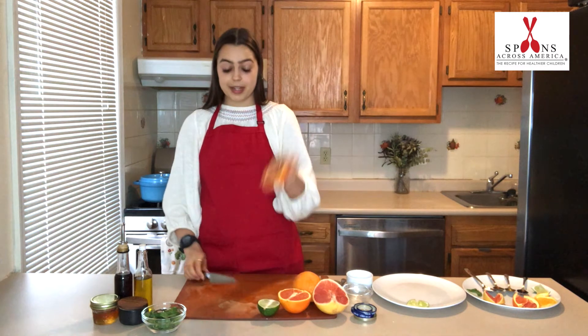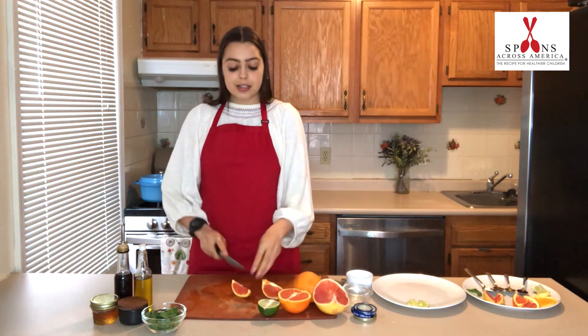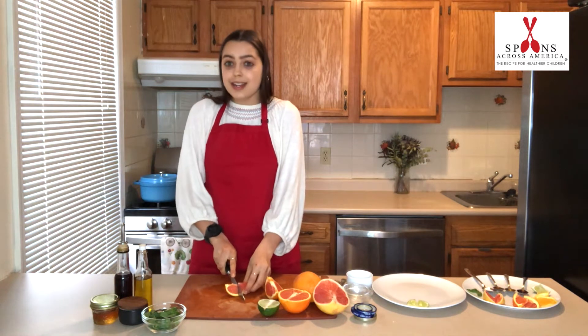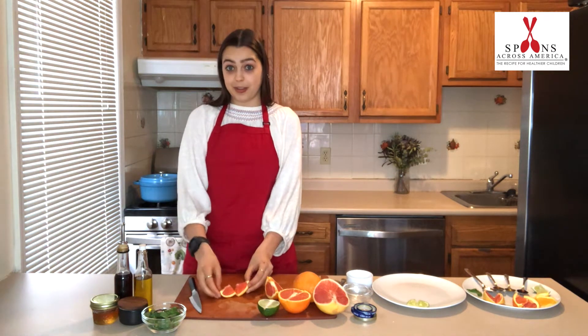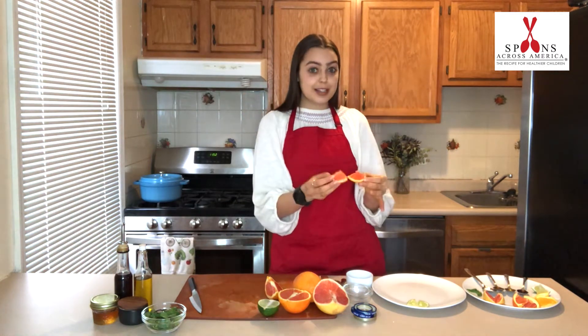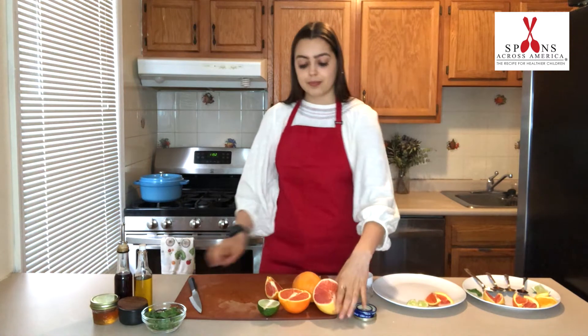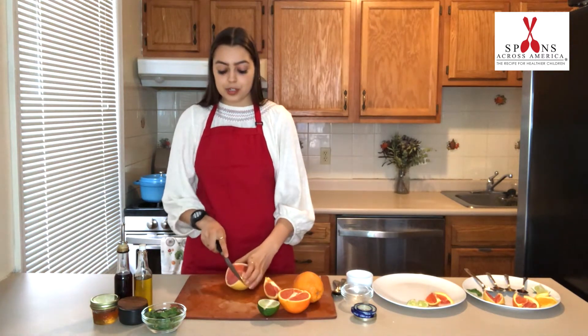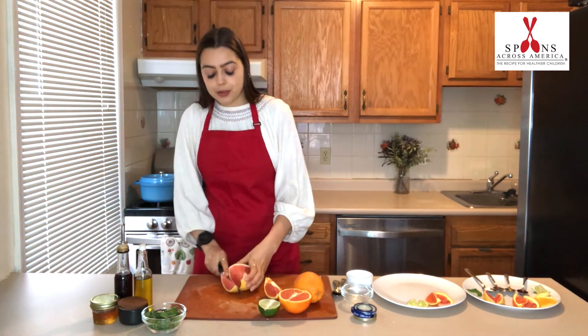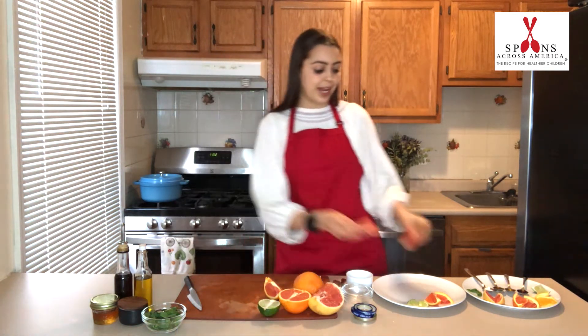Next I'm going to do a different citrus fruit. Again, I'm just cutting it into a bite-sized piece — something big enough for your child to get a taste of, but not so much that they'll fill up before you even create the recipe. So two little pieces, one for you and one for your child, right on the plate. I have one more citrus fruit — some grapefruit — same thing, cutting it into pieces and putting it on the plate.